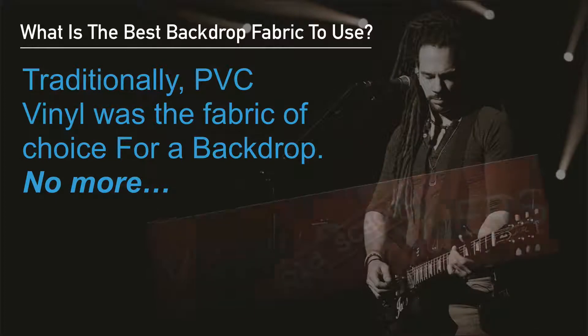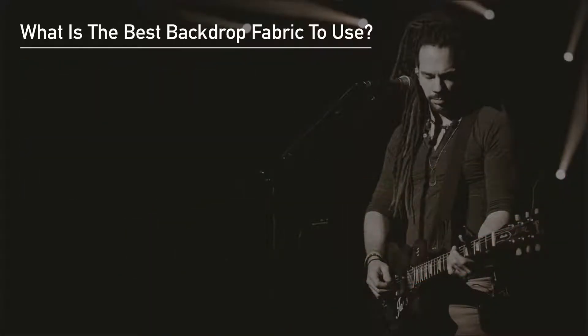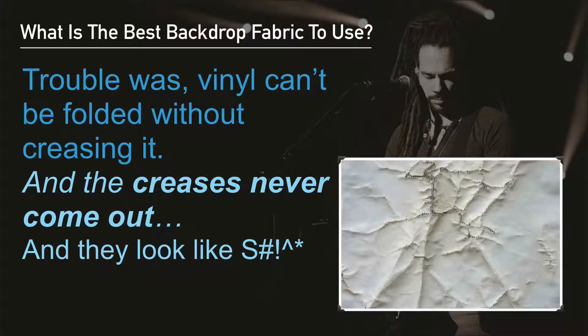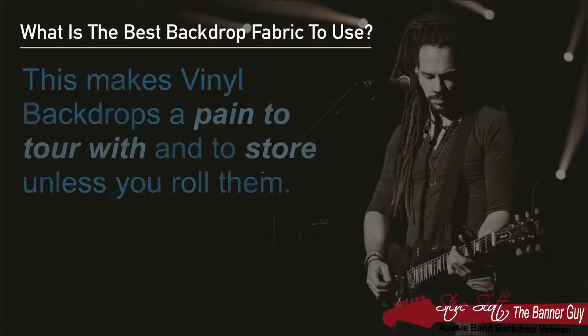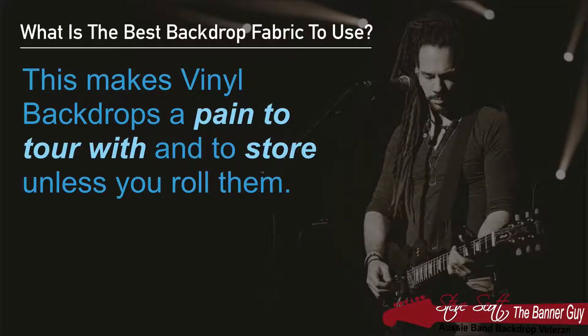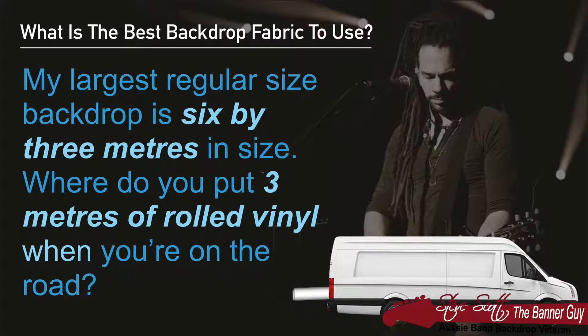Traditionally PVC vinyl was the fabric of choice for a backdrop, but no more — times have changed. The main trouble with vinyl is that you can't fold it without creasing it, and these creases just never come out, making your backdrop look terrible. These issues make vinyl backdrops a real pain to tour with and to store unless you roll them. My largest regular size backdrop is 6 by 3 meters, so where do you put a 3 meter roll of vinyl when you're on the road?